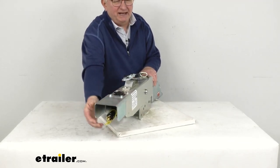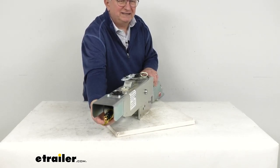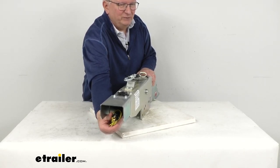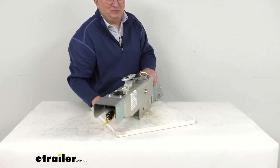Another feature in the back is the electric reverse lockout. This will let you back up without actuating your trailer brakes. The solenoid will activate automatically when you shift into reverse. The wires on here will wire into your trailer connector, which connects to your tow vehicle so that it can detect when you're in reverse.